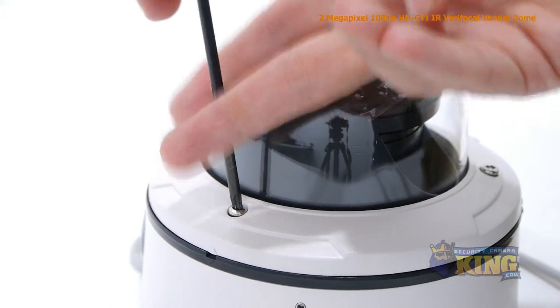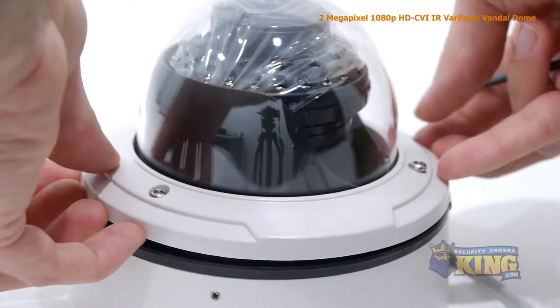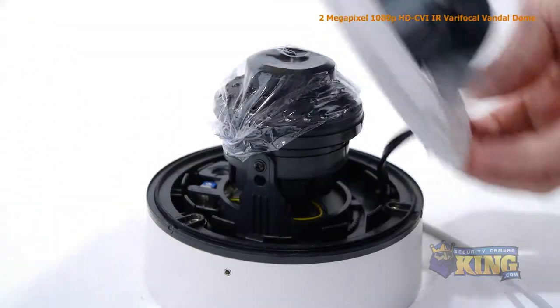The advantage of HDCVI is that it uses standard coax cable, so if you have an analog security system already in place, there's no expensive rewiring needed.